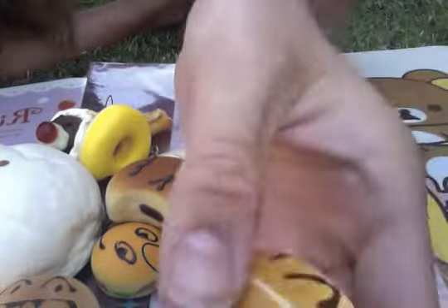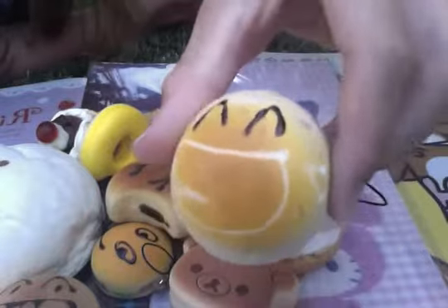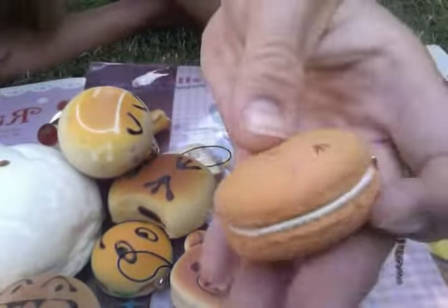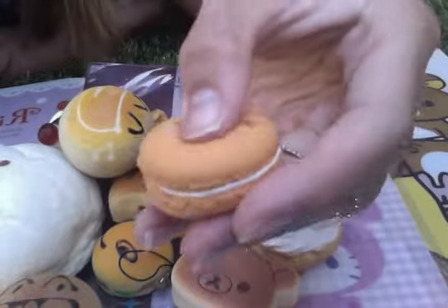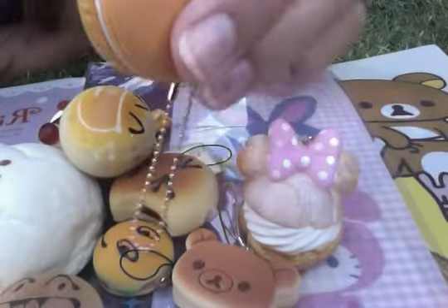And then we have this super defected squishy bun, but it's scented and I'm going to try and fix it up. And it has a cell phone strap. And we also have this slightly defected but really cute orange macaroon and it has a really cool texture and it has a ball chain.